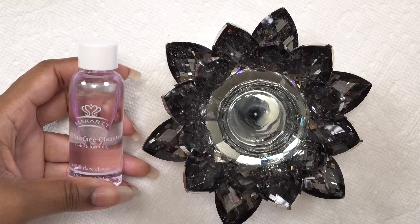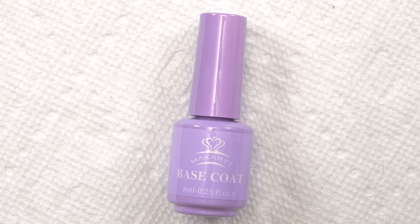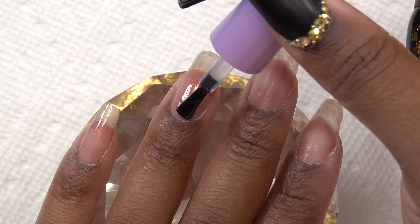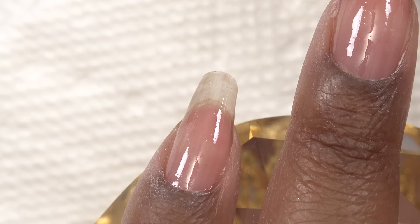And then I'm gonna take the slip solution and pour some of that into my dampen dish. This dampen dish is a candle holder that I repurpose as a dampen dish. So next, I'm gonna go in with a gel base coat and I'm applying this to all of my nails, just doing a nice thin, even coat. And give that a cure in my nail lamp for 60 seconds. And now I'm just gonna go in with the poly gel.